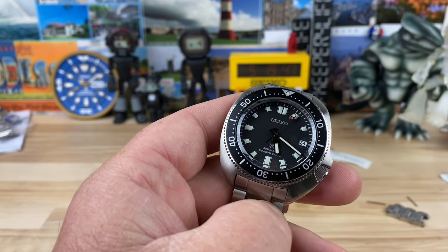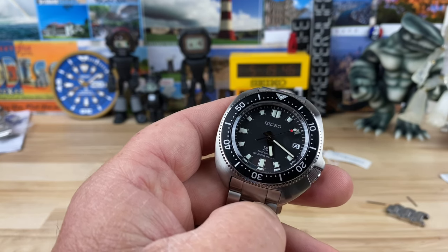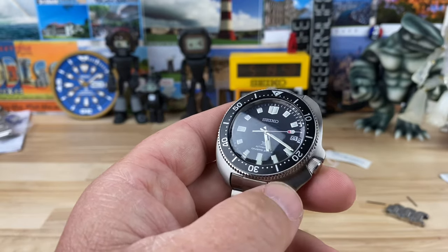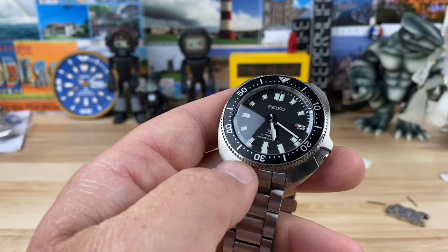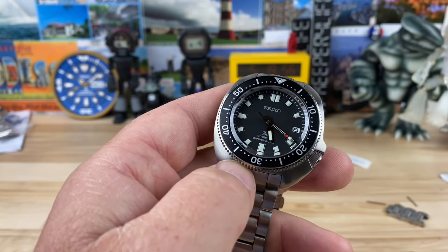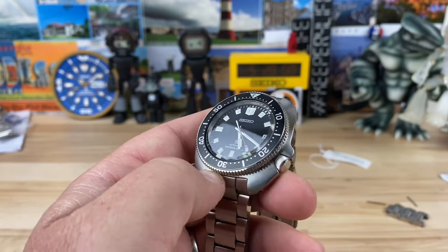Maybe suppress the fear of missing out a little bit and just wait - you're not going to miss out. They're going to land in the US authorized dealers, so maybe hold out and pick one up there. But if you have to be one of the early ones to have your Captain Willard, by all means do what I did and order one up.